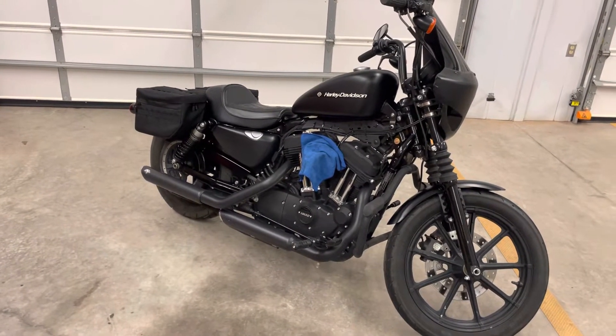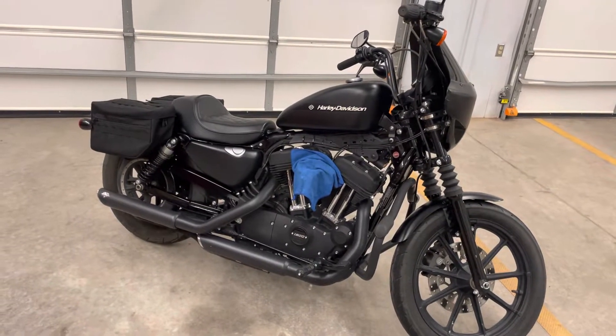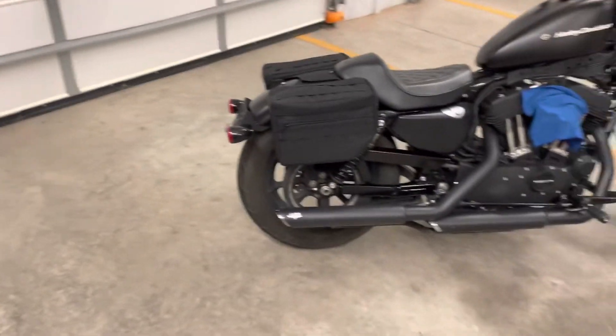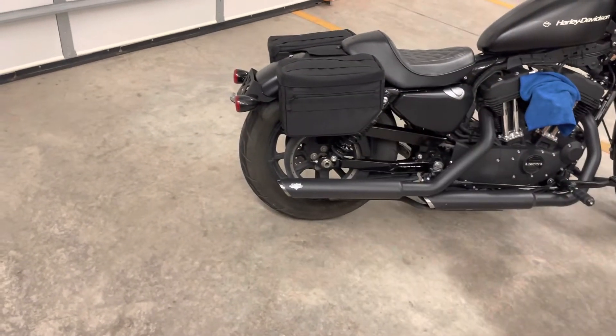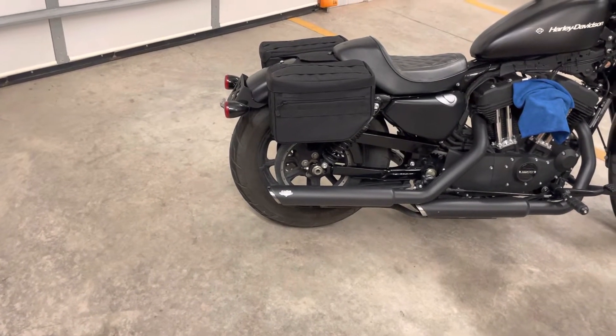How's it going YouTube. I want to take a minute to talk to you guys about my 2021 Harley Davidson Iron 1200. I'm making this video because I couldn't find anything that would help me know if these bags would fit. These are the Thrash and Supply Escape bags — the biggest bag they make. The one smaller is an Essential, but more the merrier, so I got the bigger one.